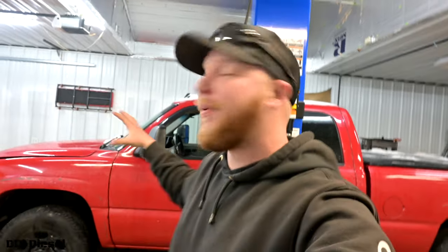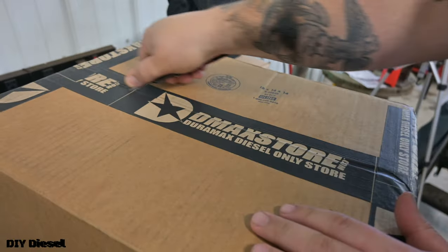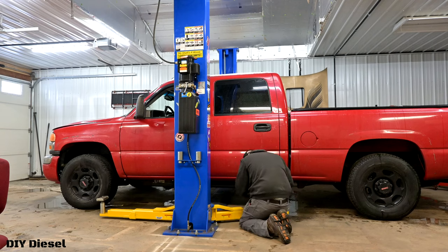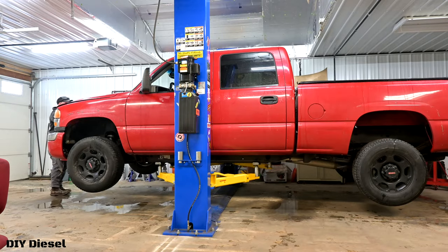Alright everyone, welcome back to the channel. Thank you so much for stopping by. You're listening to a voiceover right now because I lost my audio for some reason. We're doing two, three videos today in three different segments. The first video is taking the old stock oil pan out because the gasket needs to be replaced. The second video is the unboxing where we talk about the benefits of aftermarket oil pans. The third video is a fuel filter and air filter replacement. Make sure you guys stay tuned. Thank you so much for watching and I hope you enjoy this install video.